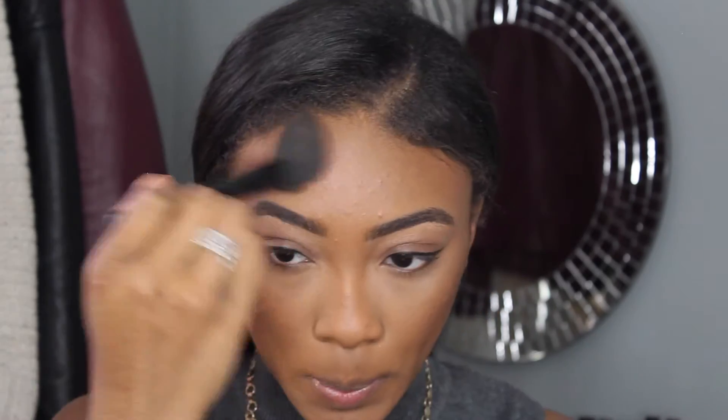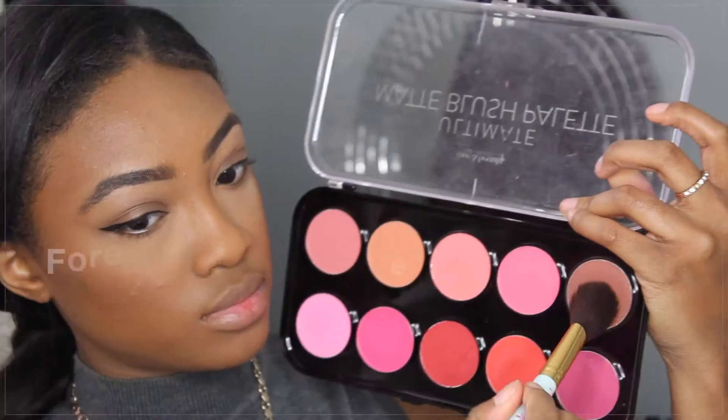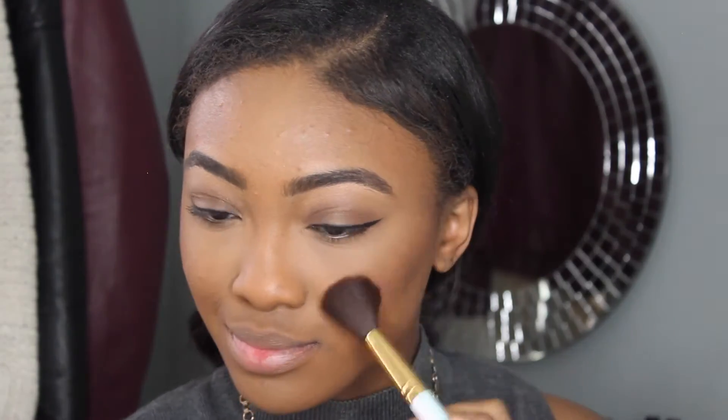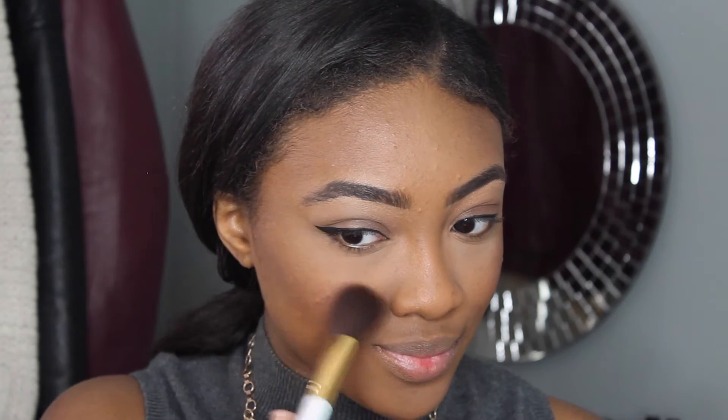So I'm just going to blend that out, and this is really going to warm up the face. I'm also applying that on the temples, my nose, and my chin. I'm then going to take these two blush colors and apply that on the apples of my cheeks, also blending it back in towards the contour shade, because you want everything to blend seamlessly into each other — there are no harsh lines — and I'm blending that out with a brush I got from Forever 21.